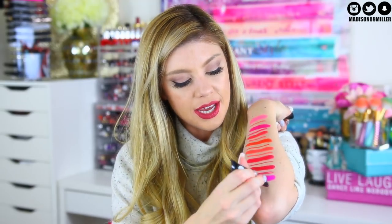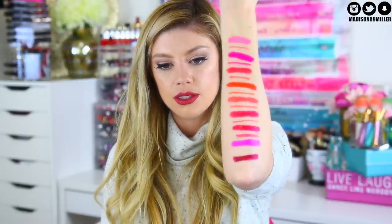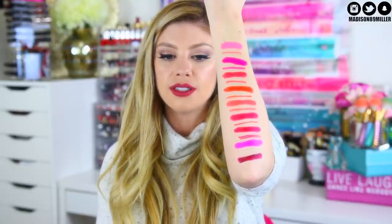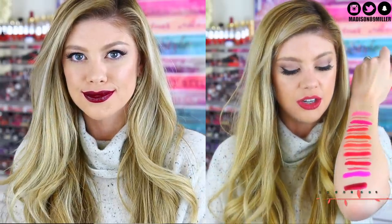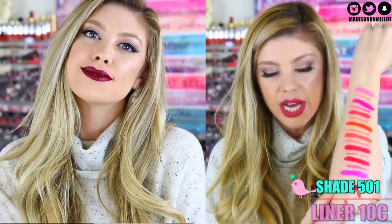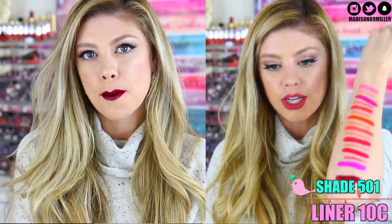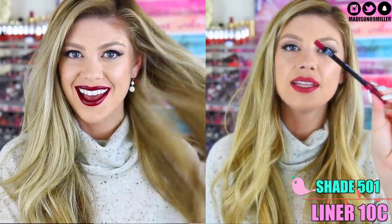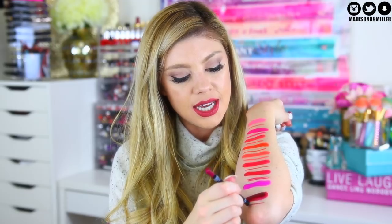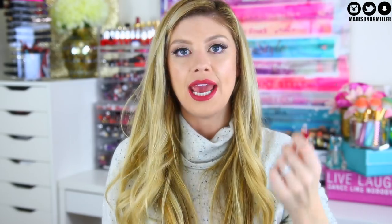Next up we have shade 501, and this one is more of an eggplant color — a true eggplant color. This is actually the one that I think was the patchy one. I thought it was shade 600 but I think it's actually 501. But if you build with it, you're okay — you just have to build up the color to make it opaque. This was definitely the one that was a little patchy. And the lip liner that I paired with it is shade 10C. I am running out of space — it's like on my elbow.